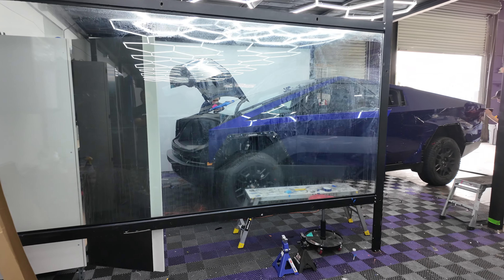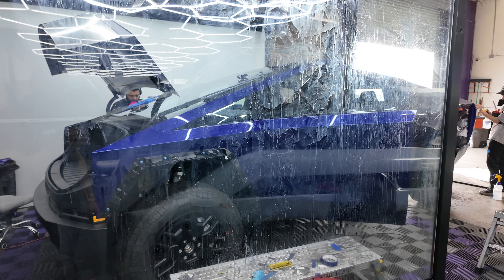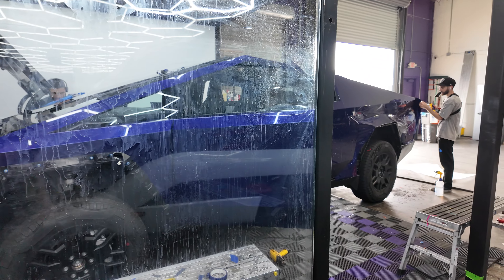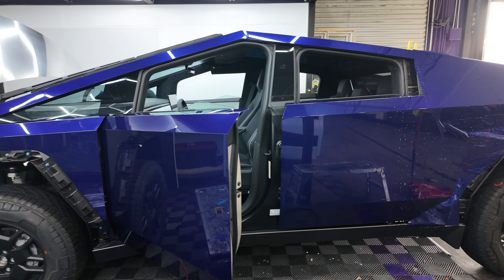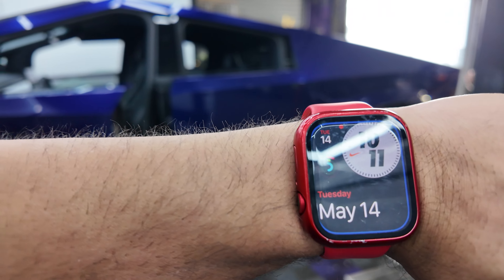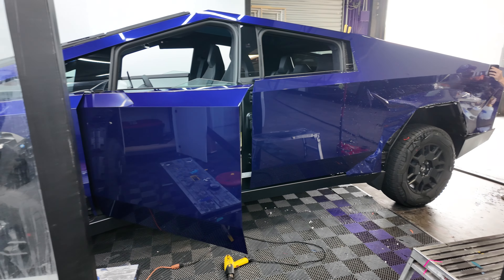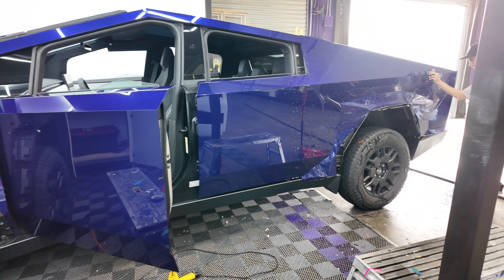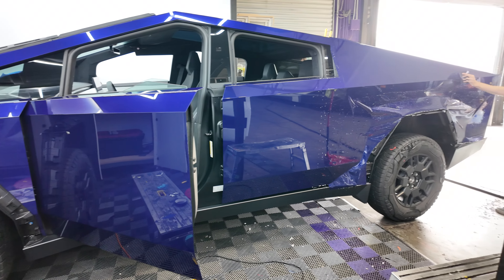Any Cybertruck in Las Vegas or surrounding areas — we can get a Cybertruck done in a matter of one or two days depending upon what you're getting. This one will start today. As you can see, this full entire side is about to be completed. It is now 10 a.m., so it should probably be completed by the end of the day, if not by tomorrow. We normally like to say two days for them — two days downtime to get a Cybertruck protected with a color PPF.